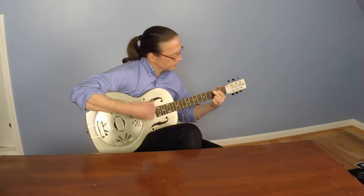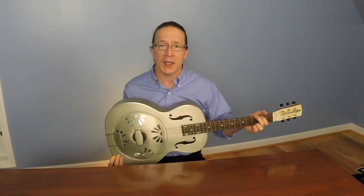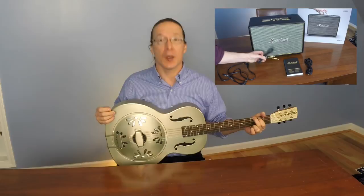So that's it for a look at the Gretsch Honey Dipper round neck resonator guitar. I really love this guitar. It's got a great fit and finish and I love its big booming resonator guitar sound. I hope this review has been helpful. If you'd like to see another review video that I've made, click right over there and be sure to subscribe to my YouTube channel so you don't miss out on any more videos coming your way soon. Thanks a lot and look forward to seeing you next time. Bye bye.